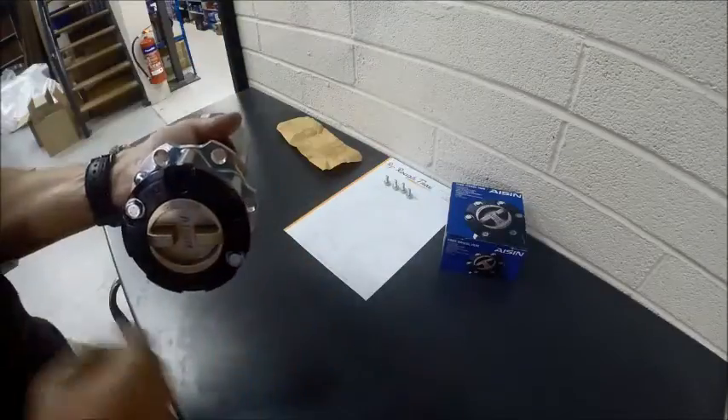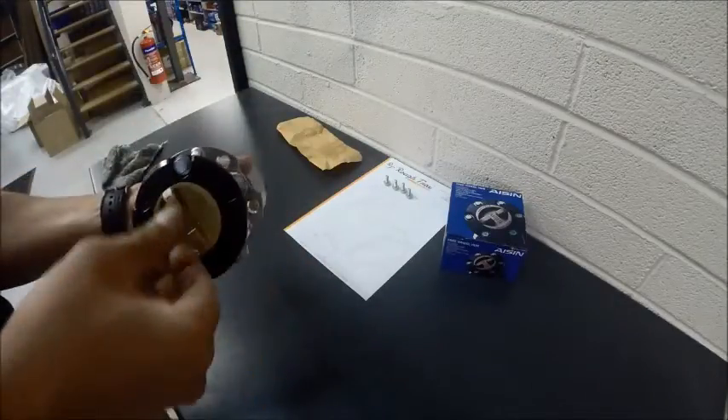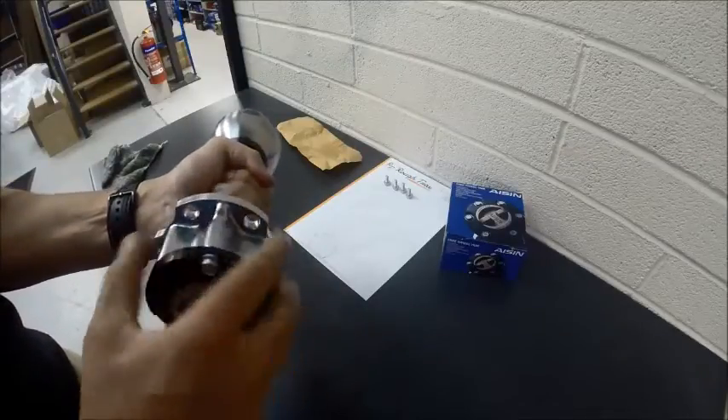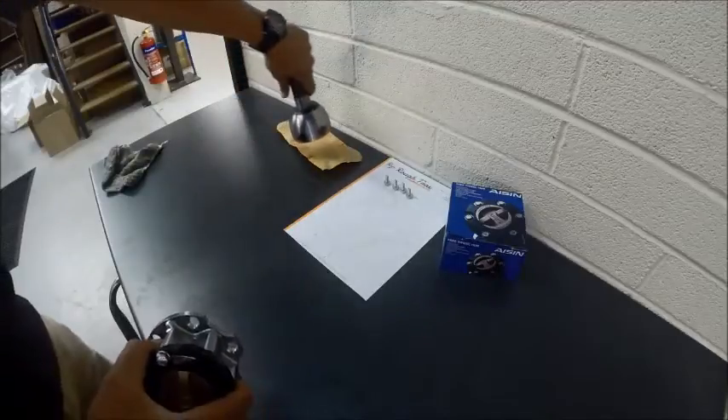The hub is bolted to the main hub where the wheel is, and that gives drive to the wheel. In the free position, you can just hear it click out and then we're free. So that's the basic principles of a freewheeling hub.